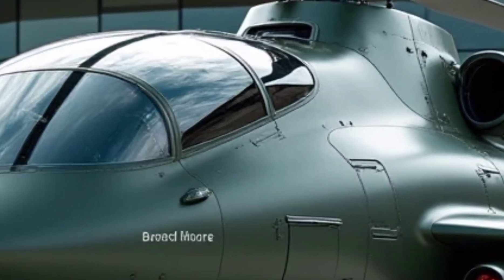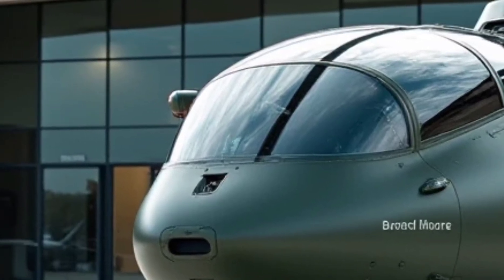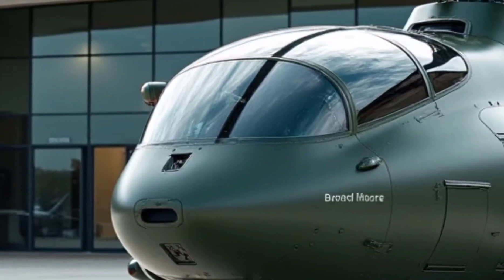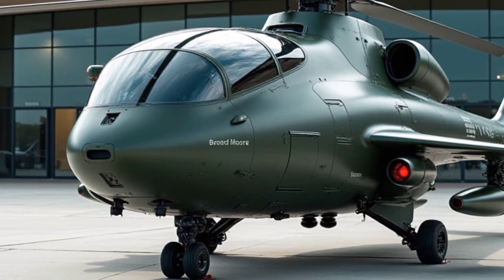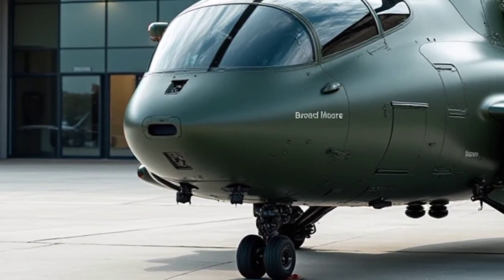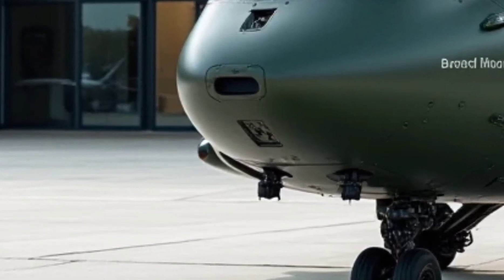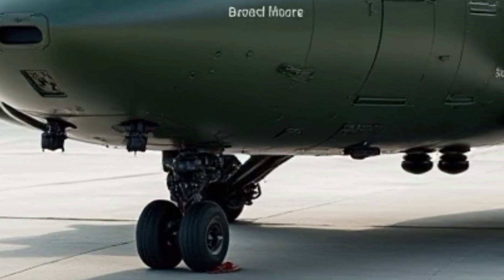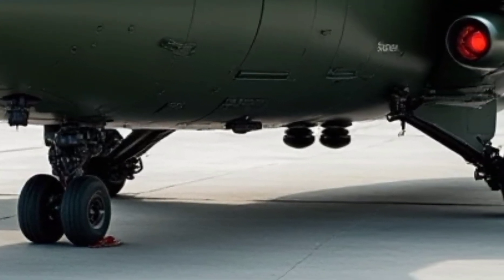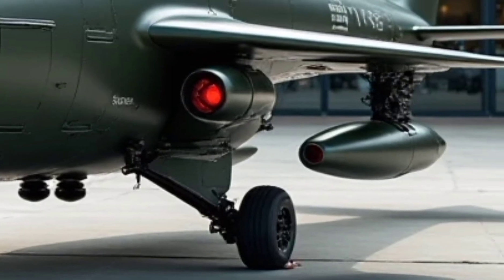The operational range of the H-145 MT2 is approximately 650 kilometers, with a top speed of around 250 kilometers per hour. Its endurance allows for extended missions without frequent refueling, making it highly efficient for search and rescue, border patrol, and counterterrorism operations. The helicopter's ability to operate in extreme weather conditions and high altitude environments further enhances its versatility.